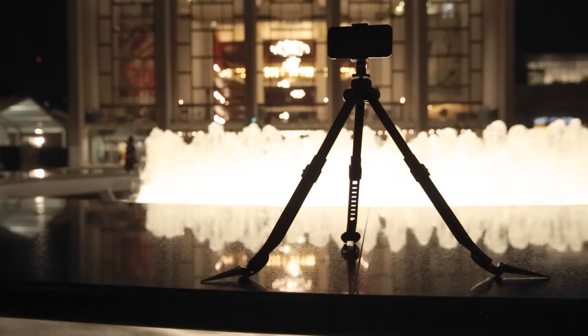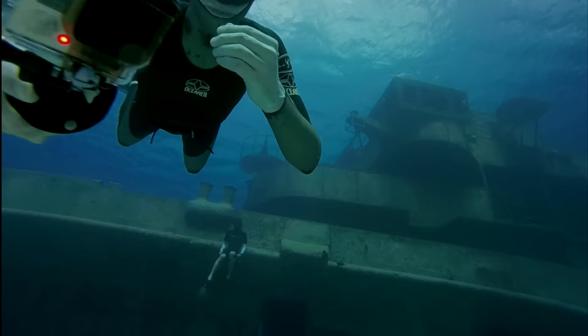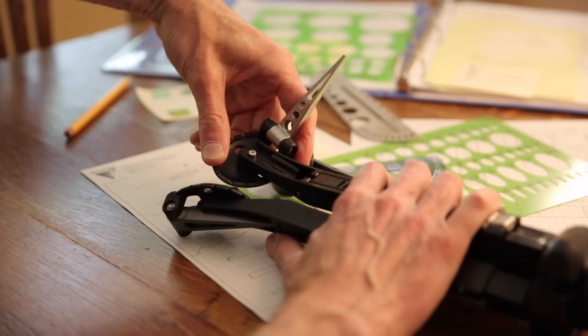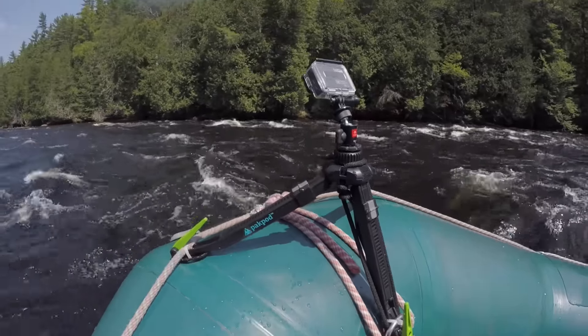I spent years searching for a tripod I could anchor, adjust, and aim while holding my breath in deep water. Couldn't find it, so I designed it. Brought it to Kickstarter. Now I'm bringing it to you.